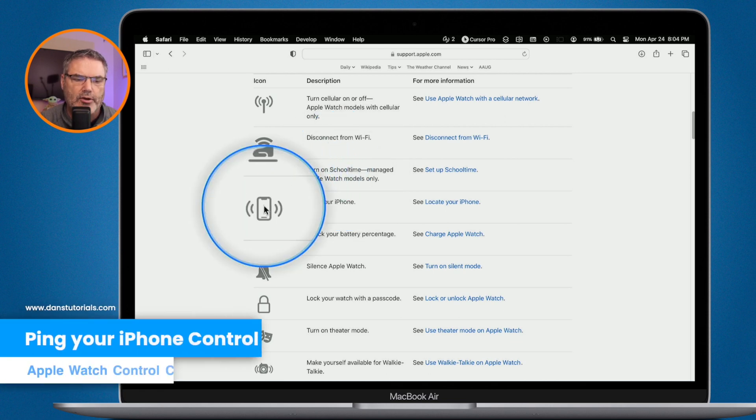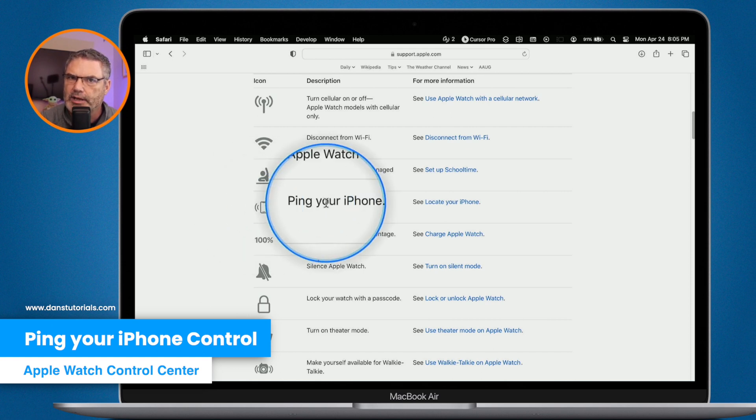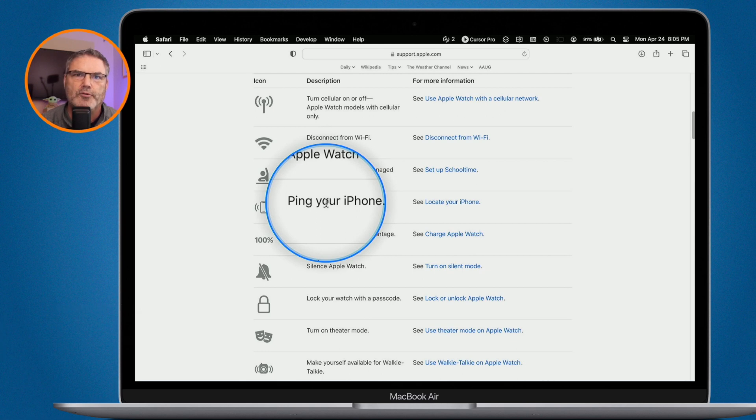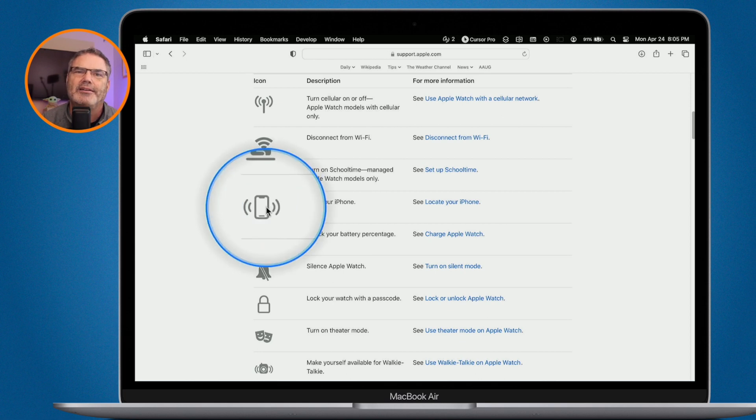Below that we have Ping Your iPhone. When you tap on this, it plays a sound on your iPhone so you can find it. The iPhone does need to be within Bluetooth range — if you've left it somewhere farther away, it won't ping and you'll need to use Find My. But if you're at home and can't find your iPhone, just tap this in the Control Center and your iPhone will make a sound. My wife uses this daily.